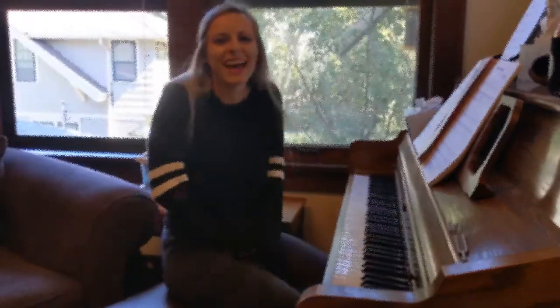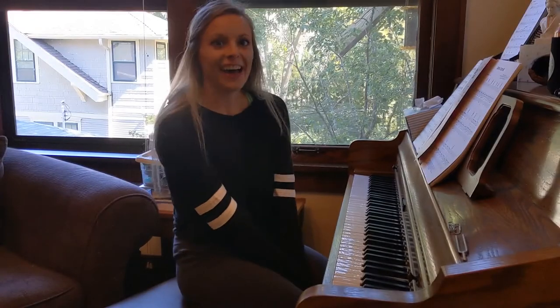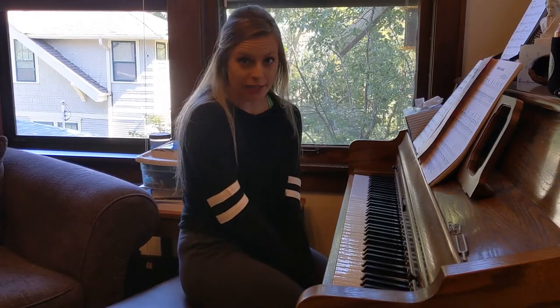Hello folks. We are going to do a range check today.